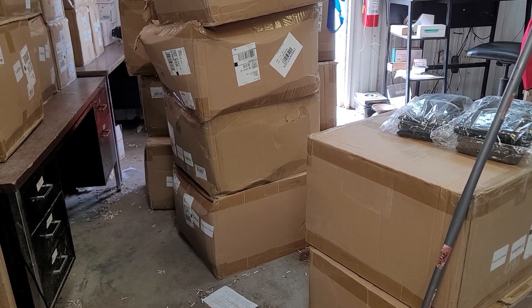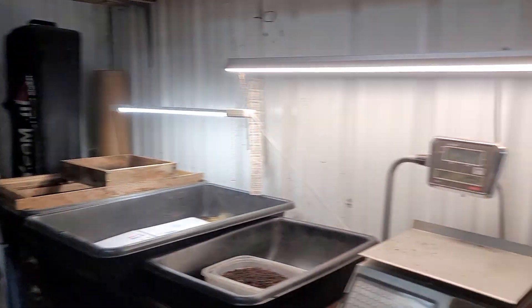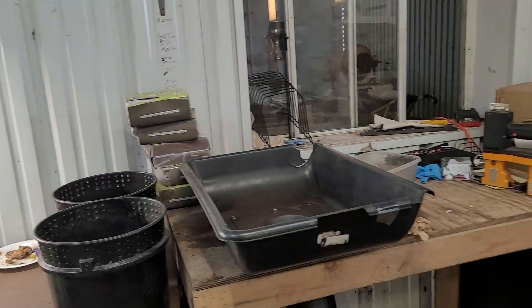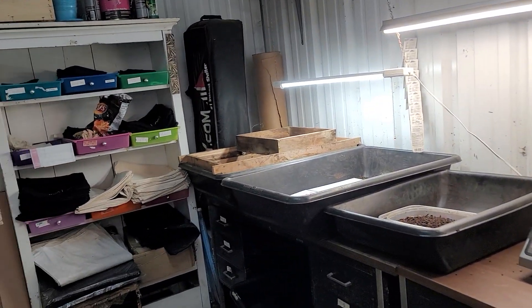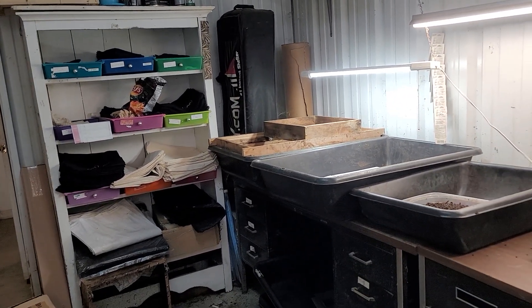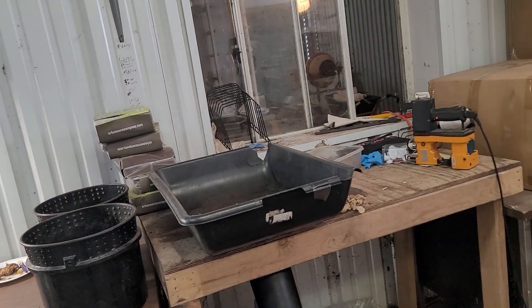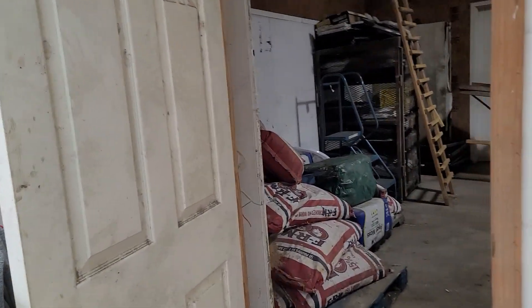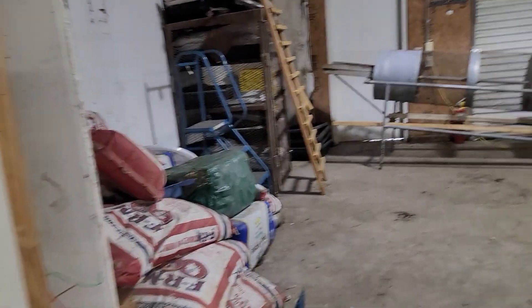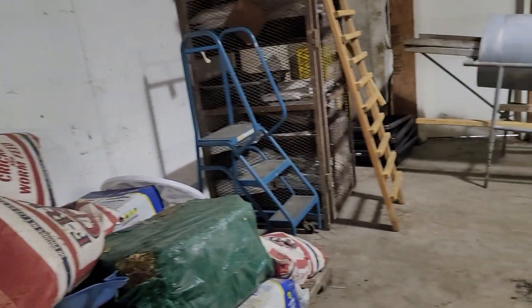We've got some more major changes going on. This room I'm in right now, which was always our shipping room, we are actually turning into our holding room because it is already heated and cooled. So rather than have to buy a cooler or add any air conditioning, we're going to use this room. We're putting racks in here to hold them, and we've put in a new door right here — this will be our shipping room.